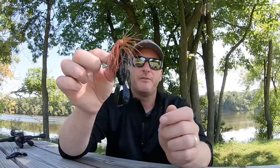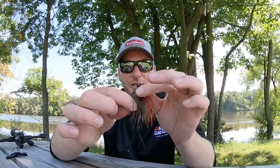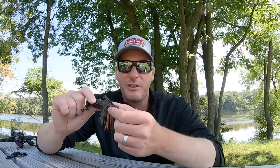It's going to fit a jig well — this is a Luke Clausen compact pitching jig, so it's a compact jig with a much smaller profile, and you can see that trailer is not overbearing by any means. It fits it perfectly. I've had really good success using it as a jig trailer.